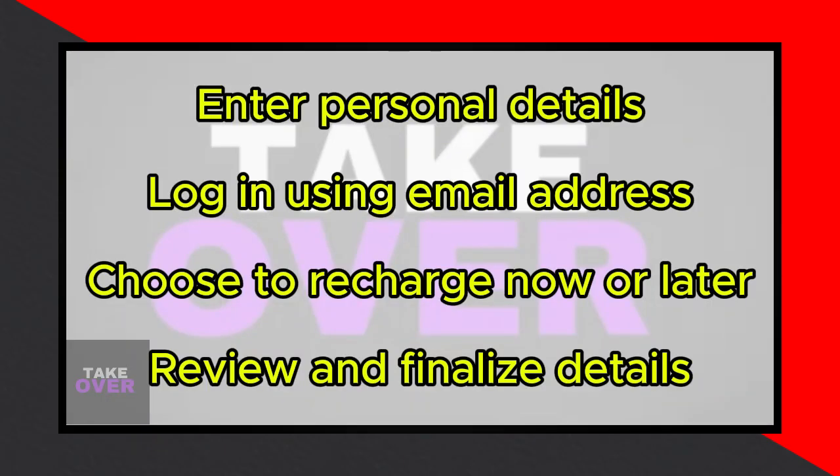You'll then be asked to log in using your email address. At this stage, you'll have the option to recharge your SIM card immediately or defer it for later. Choose the appropriate action and click Continue to proceed.